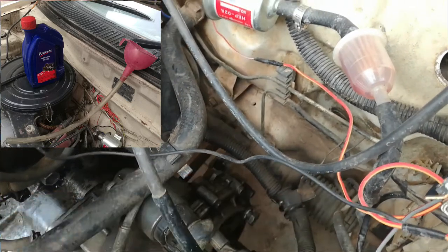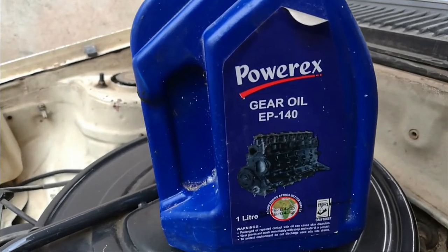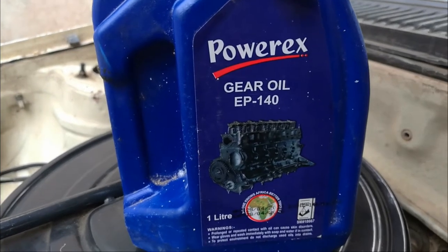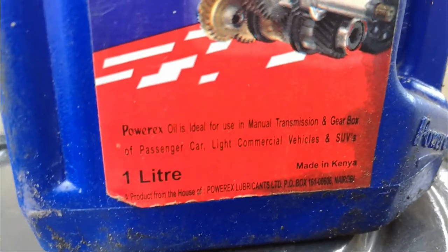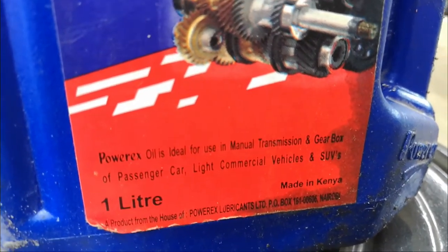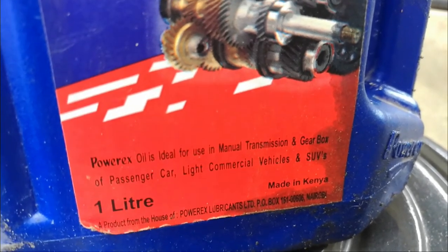This is the oil that I used: it is Power X Gear Oil EP40, rated for manual gearboxes. As you can see, it says Power X Transmission and Gear Oil for manual transmissions.